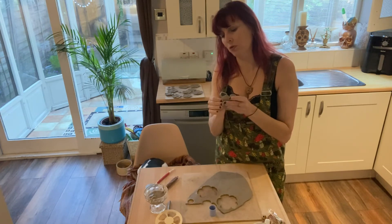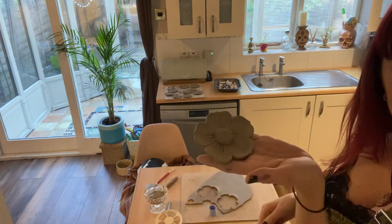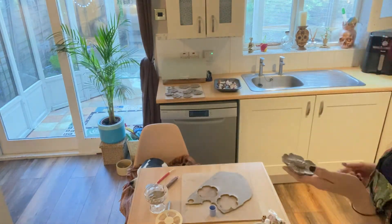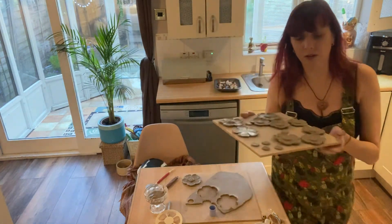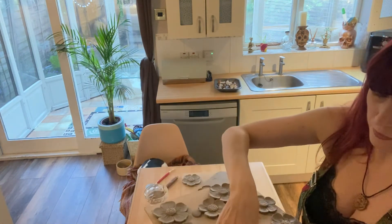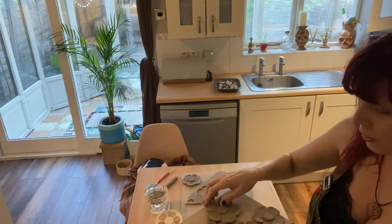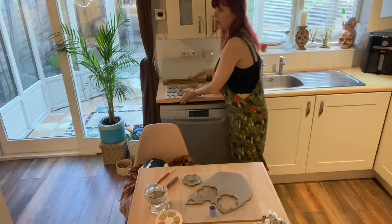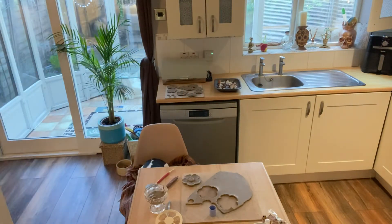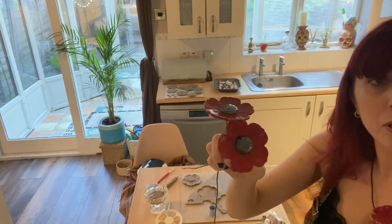So I've added that in and as it dries more I will add more shape to the petals because it holds its own shape a little bit more then. These ones are halfway through — they're semi-leather hard at the moment. I've done some sort of hippie dippy flower power ones, they've got 'love' and 'peace' and stuff in the middle, because I thought it's kind of nice. Those are going in there.